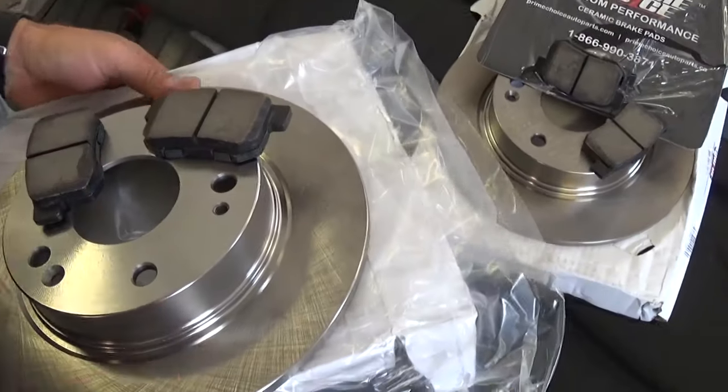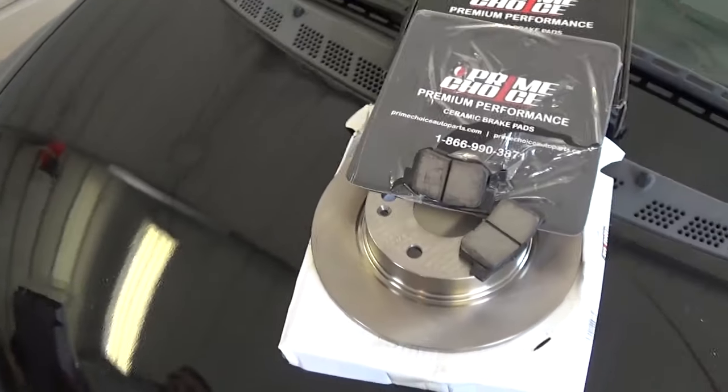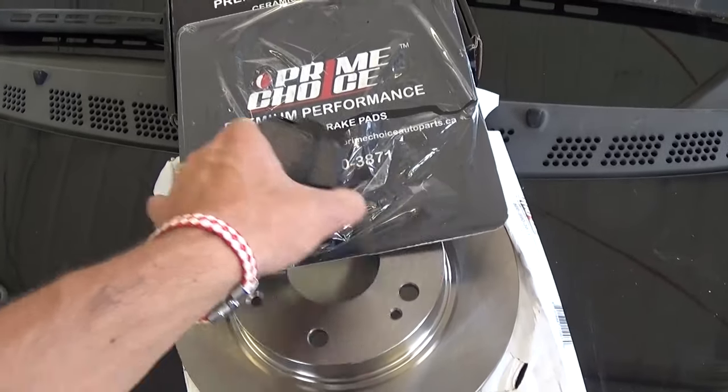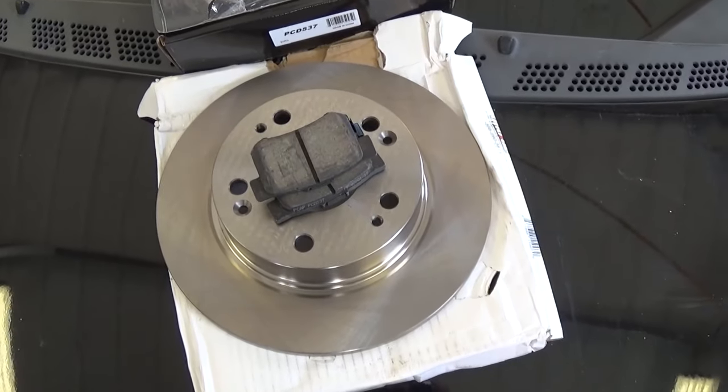If you put new brake pads without new rollers, you need to cut your old rollers to make sure they're nice and even, so you won't have vibrations and you'll have even wear on the brake pads.